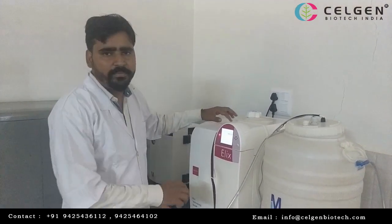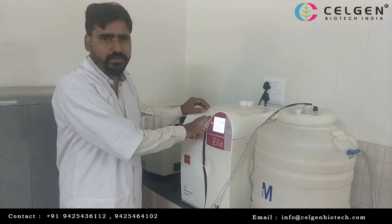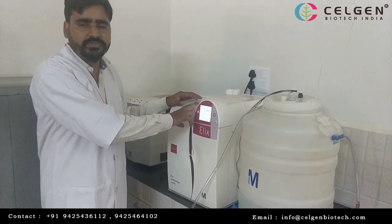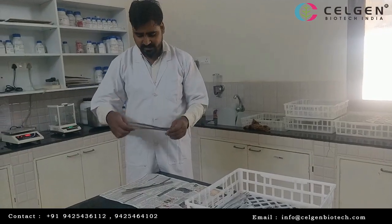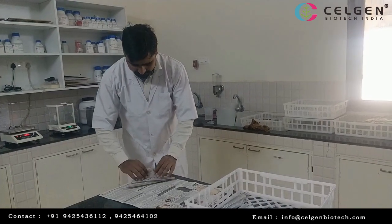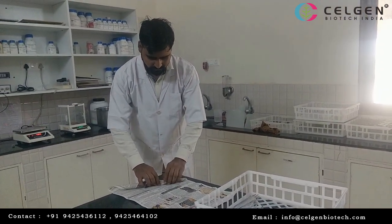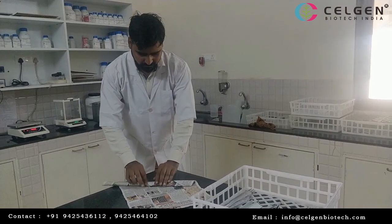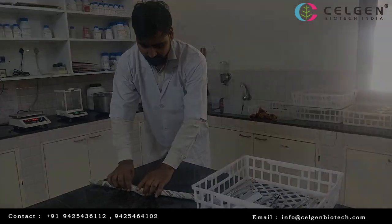We use media preparation for the water. This is pure water, which is not a good plant. Contamination is less. Now we are going to store the scalp in order to store the scalp.